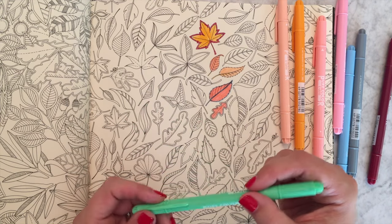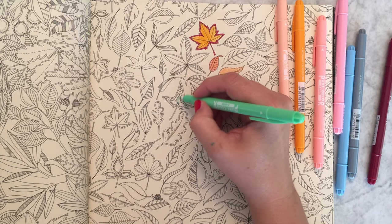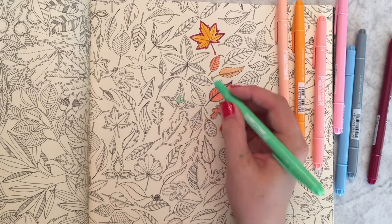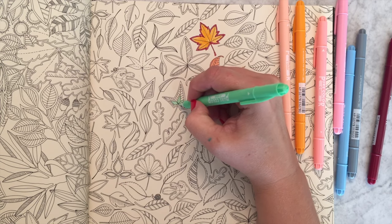And this one always looks mint to me — isn't that pretty? Such a pretty color. I hope you guys get to play with this one in person; it's so fun.